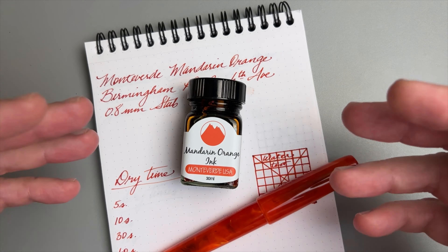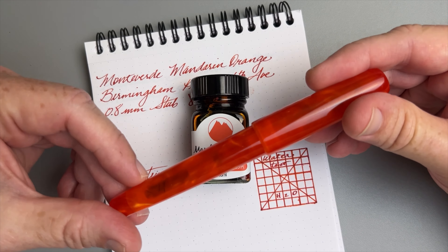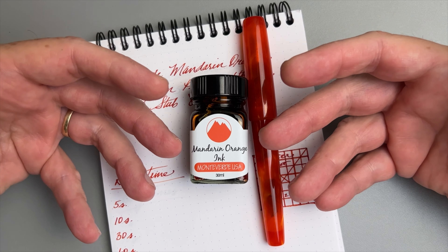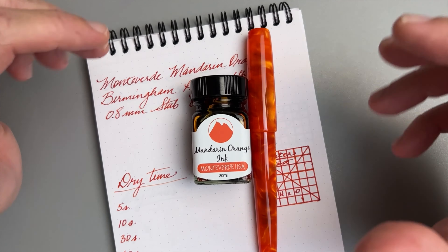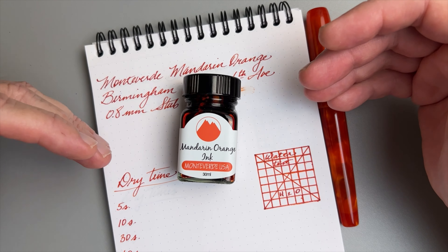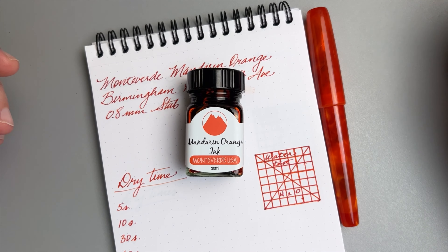Like the tradition of doing crazy things to coffee this time of year, I have the tradition of grabbing my Mandarin Orange ink and getting this Birmingham Pen Company Sixth Avenue pen and inking it up. Orange and fall go together well, and it's also football season — high school football season here in Texas — so a little support for the San Angelo Central Bobcats. I'll share writing samples on several kinds of paper, dry times, a water fastness test, and by the end you'll know whether you like this ink for your own writing.